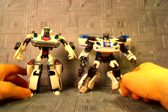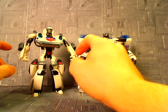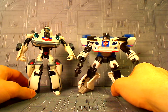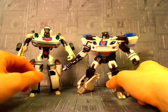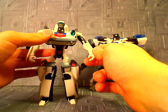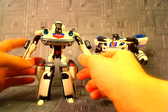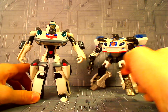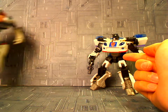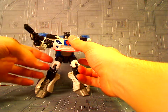Here he is next to the Animated Jazz. You can see there's actually a dramatic difference in the white — the Animated Jazz is kind of a dull white, while the Reveal the Shield Jazz is a lot brighter, a cleaner white, whereas the Animated one is kind of an off-white with a little tiny hint of turquoise mixed in. When you put them side by side you can kind of see it. If you're looking for a figure to represent your G1 Jazz, this is the one to go for.